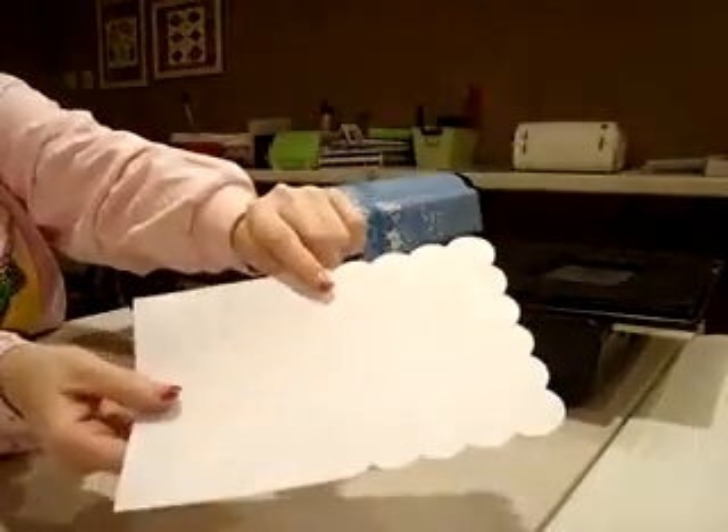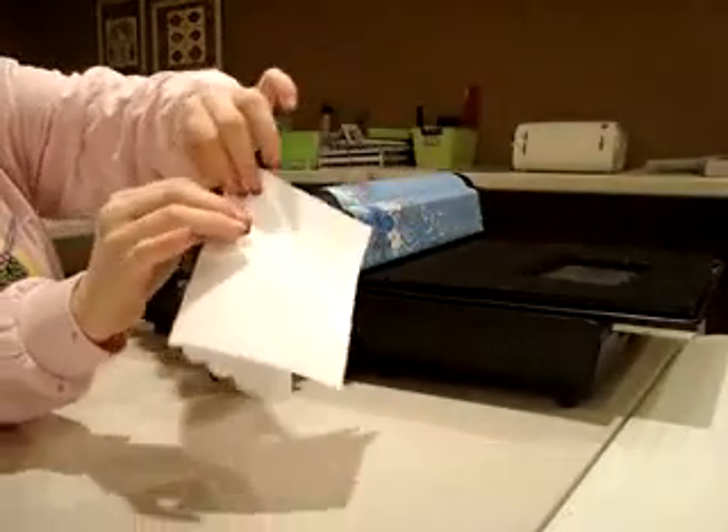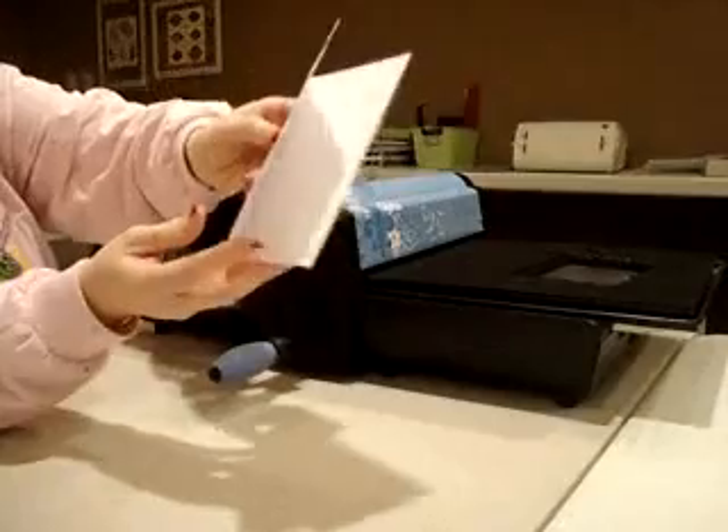So you end up with this. You can see here the line in the center — it's got your crease. All you do is fold it on that line, and there you have it — my card.